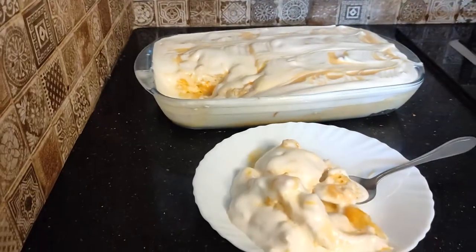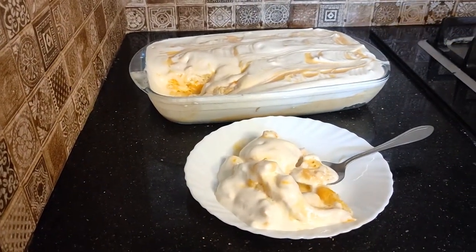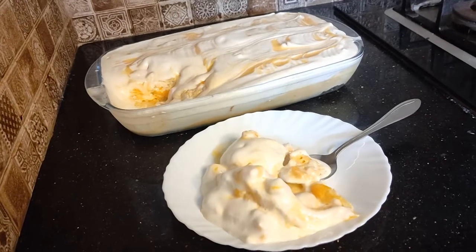How do you feel about the recipe? If you liked the recipe, please comment and like this video.